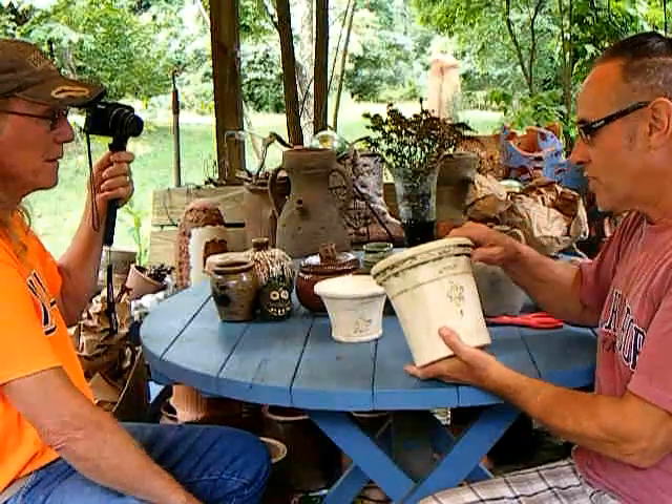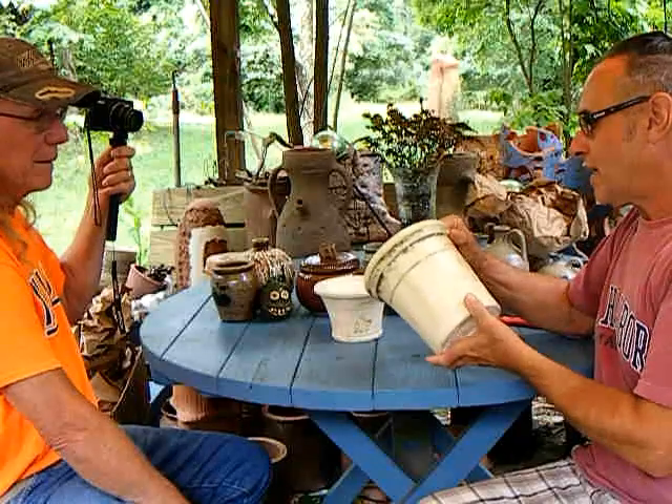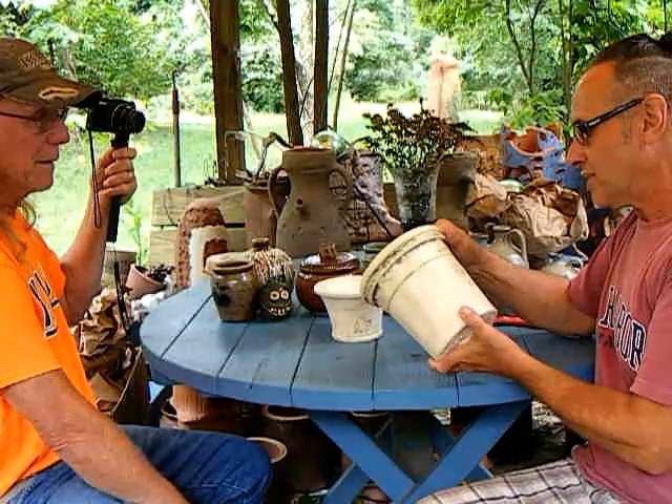I was shocked — I don't even want to say this — but when I looked up, I could have gotten their candlesticks from Jugtown Pottery cheaper on eBay. I was so glad I got it from them directly, so all the money went to the pottery.